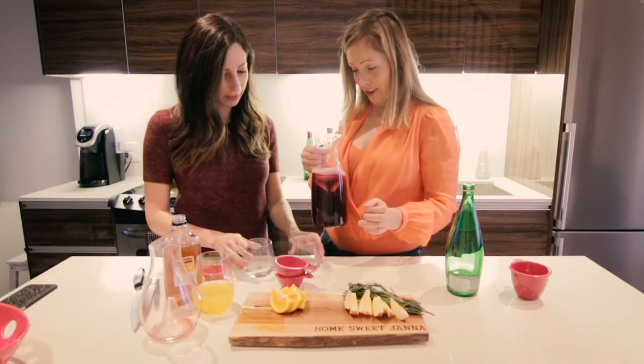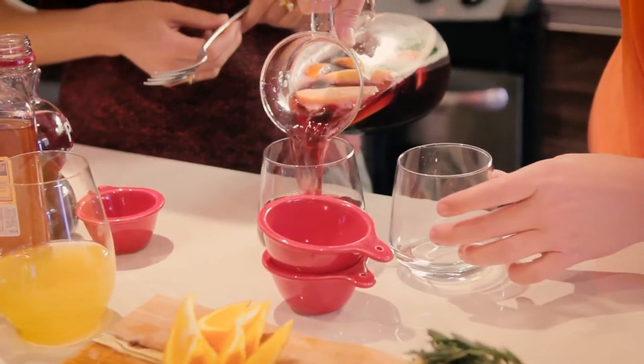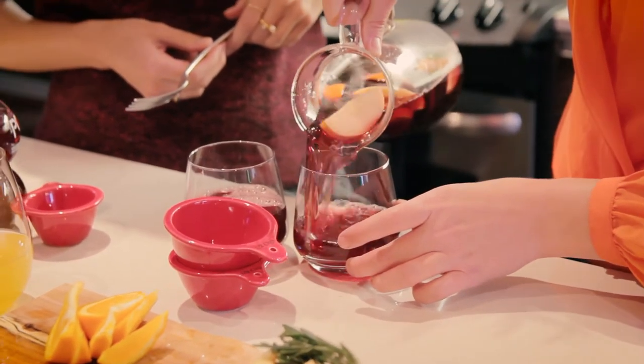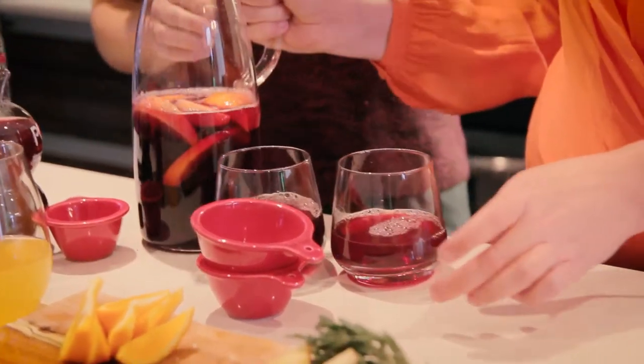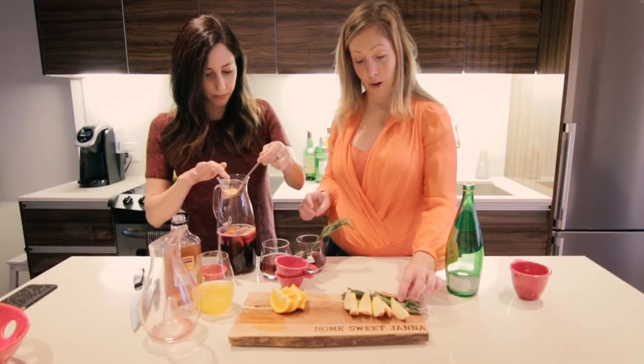Okay, so here's the deal — we're going to pour. We're going to add a little bit of the fruit to it too, just to take it to the next level. You work on the fruit and I'll garnish with a little bit of rosemary — my favorite scent other than cinnamon in the world. Cheers!